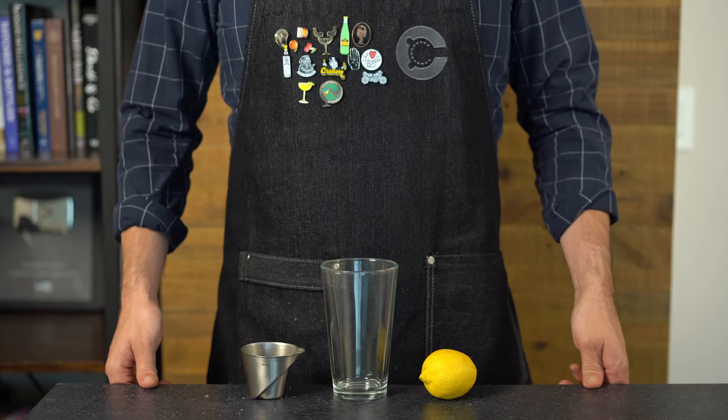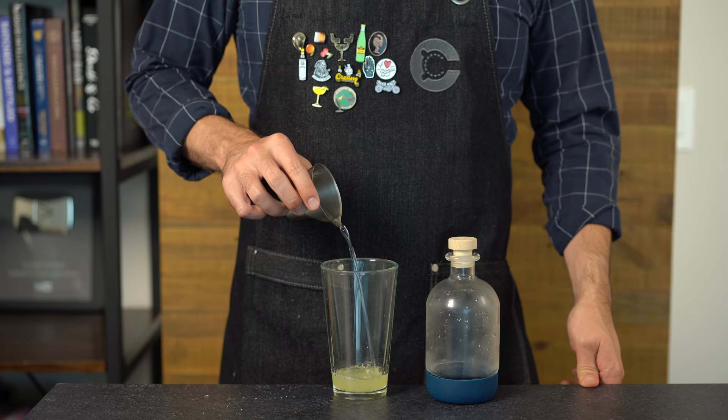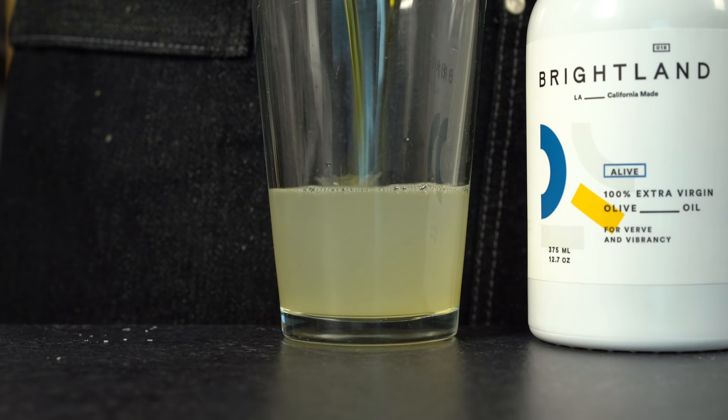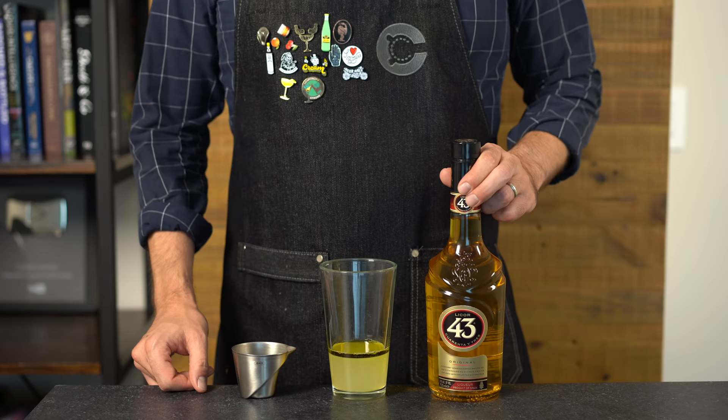This is a sour cocktail, so we'll start with a shaker and add three-quarters of an ounce (22ml) of fresh lemon juice, then sweeten with half an ounce (15ml) of simple syrup. Then two ounces (60ml) of dry gin — here I'm using Bummer and Lazarus, one of my favorites. Grab a bottle of extra virgin olive oil and add half an ounce (15ml); not surprisingly it will just separate and float on top.